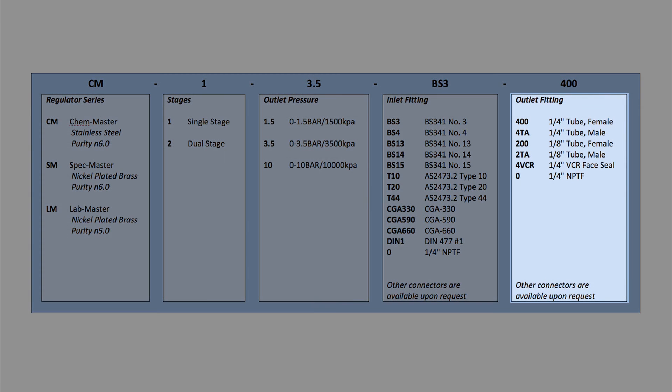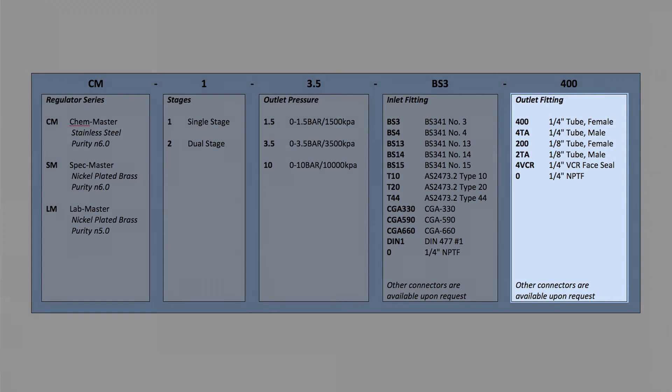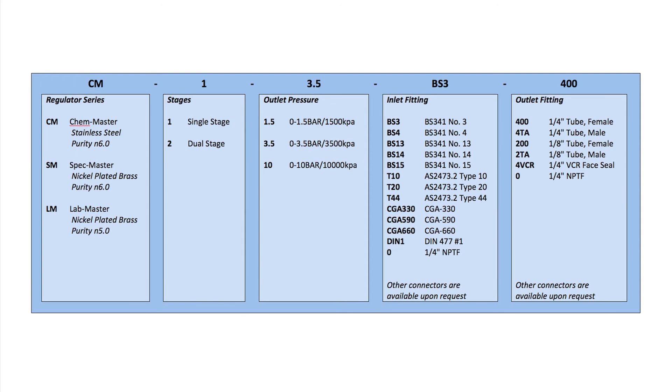On the low pressure output side we also offer a number of different connection types including quarter inch and eighth inch NPT as well as many others. Each series of regulator is available in both single and dual stage models. For more information on the difference between single and dual stage regulators, please check out the blog section of our website from the link below.